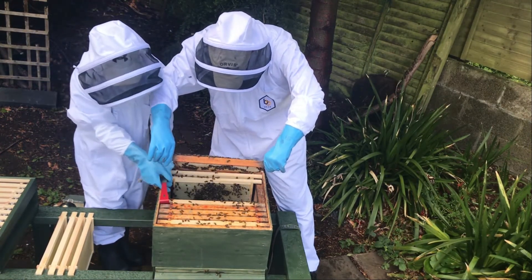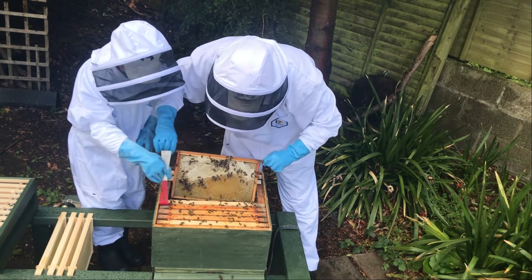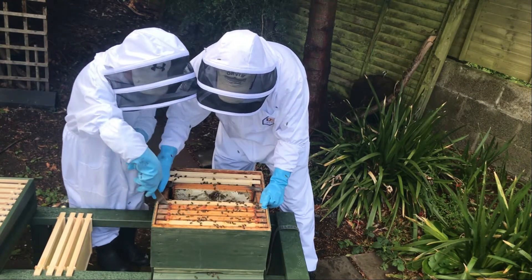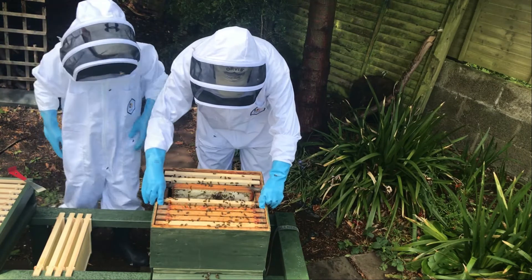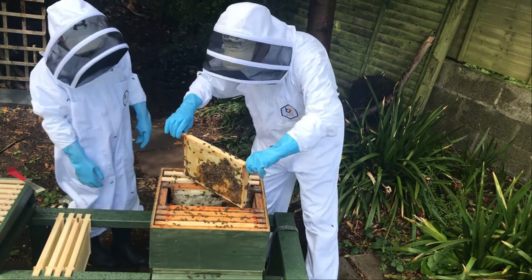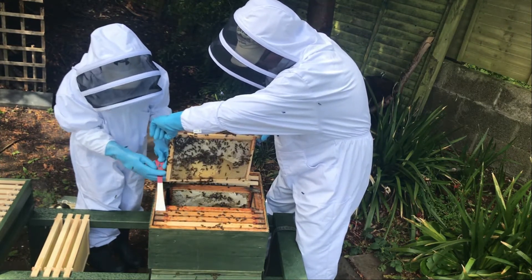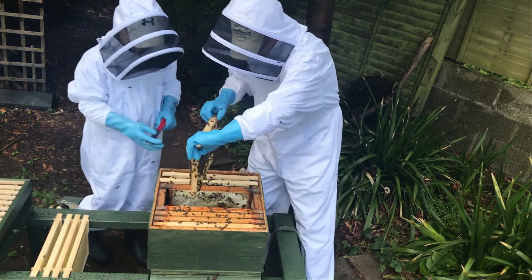We're happy - she's there and she's laying eggs. Probably won't be any larvae on this side yet, because once she's laid an egg, three days after that it turns into a larva. There's a lot of stores on this side - I see a lot of sealed brood, lots of honey stores on the top section, and a good amount of sealed brood as well. The flat yellow caps - that's sealed worker brood. Drone brood comes out over the top a bit more.